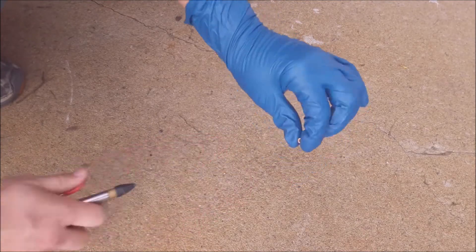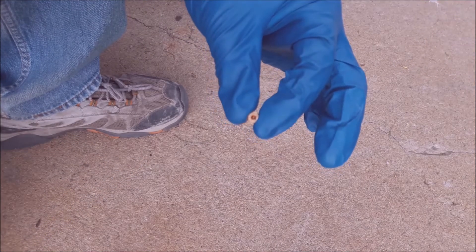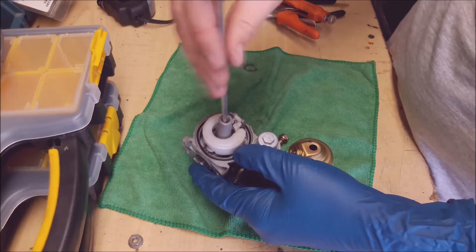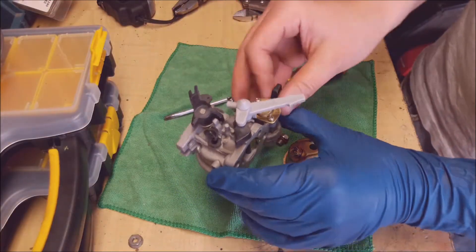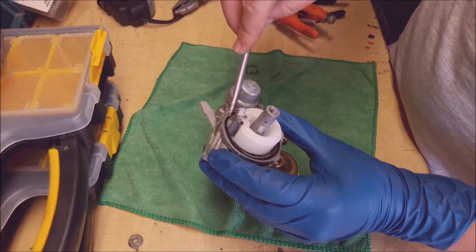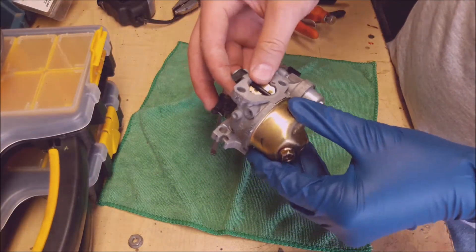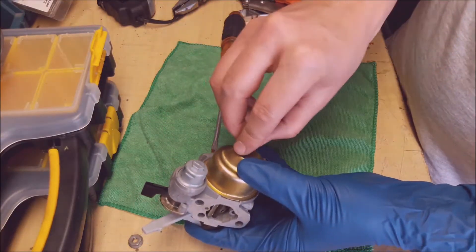To clean the jet, simply take a screwdriver and unscrew that little jet — that's what they call the main jet. I couldn't see daylight through it, so I knew something was in there. Really easy fix: grab some carb cleaner and air and shoot it through the jet to clean it out. If it's really dirty, let the part soak in carburetor cleaner. Hold it up to the light and you should be able to see daylight through it. Putting it back together, screw it back in and make sure the gasket is seated properly — if not, you'll have gasoline leaking around the bowl.